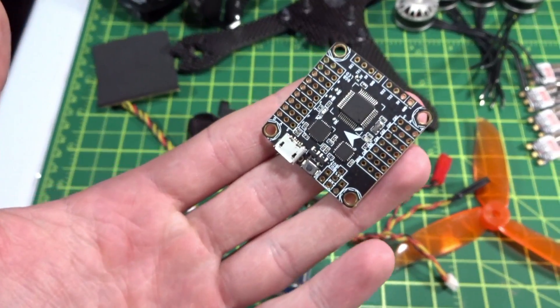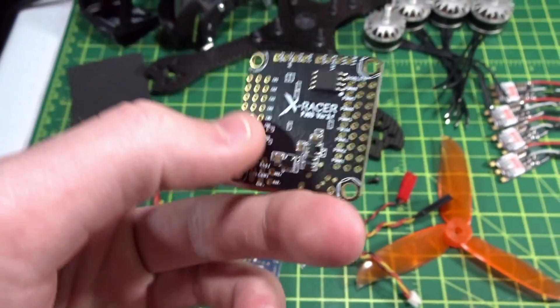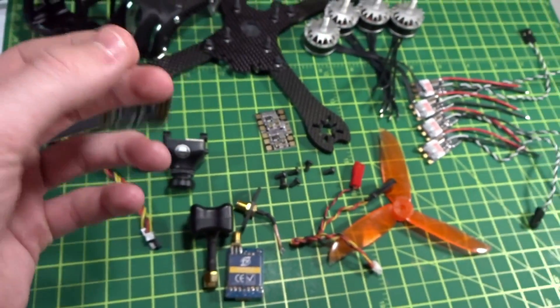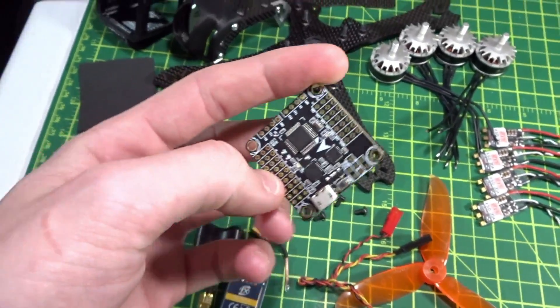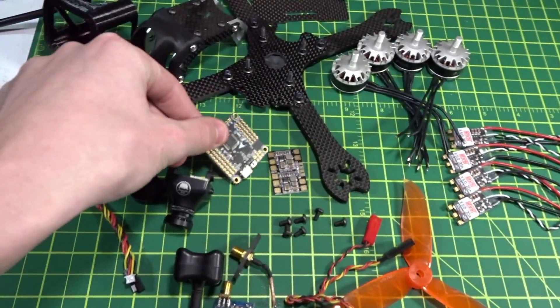I've got the XRacer F303 version 3.1 — it's pretty much my favorite flight controller. It's got the MPU-6000 gyro, it can run 8K/8K Betaflight, the newest version, so it's not very sensitive to noise which is good, and it's just a very solid board for me.